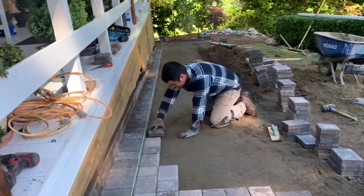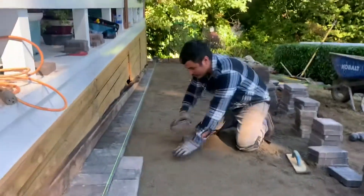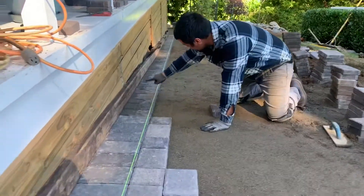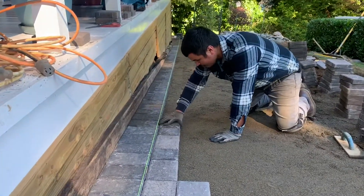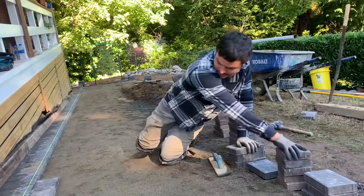How you doing? Today we're laying these pavers. If you can see here, we have our straight line. We made our cuts against the board so that way we have a straight line and we're going to lay the first row. The row of the pattern that we're going to lay is the runner.